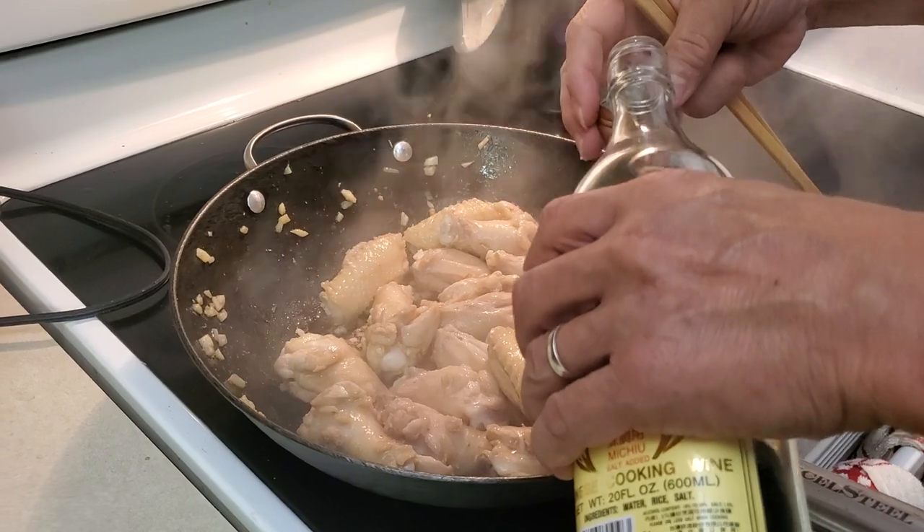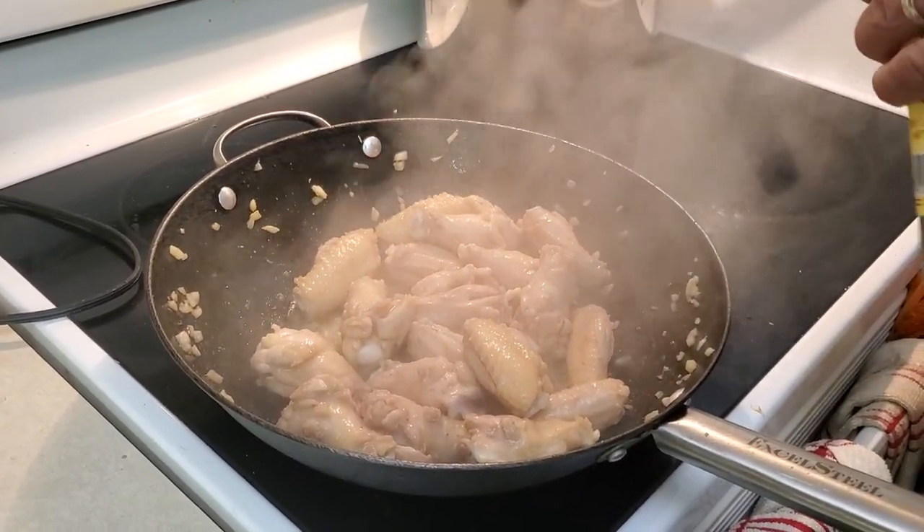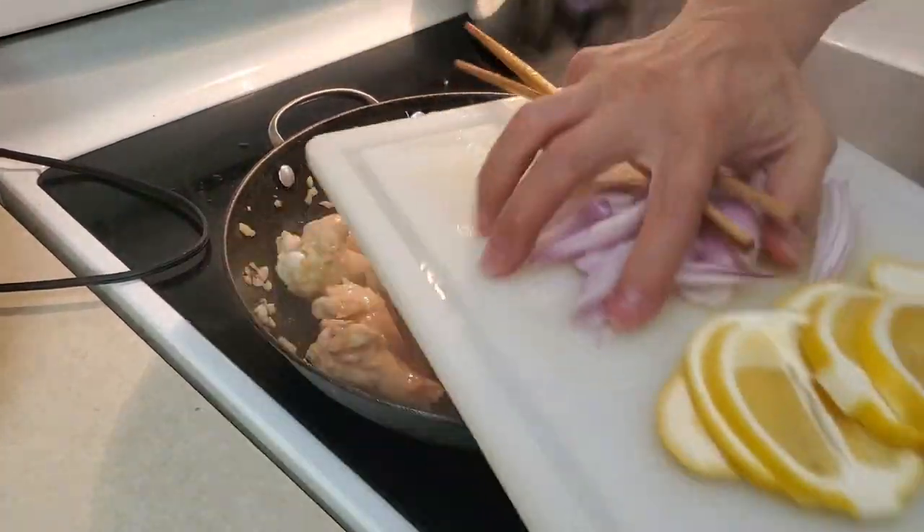Now I'll put a little bit of cooking wine in there - about two tablespoons. And now it's time to put the lemon slices in.